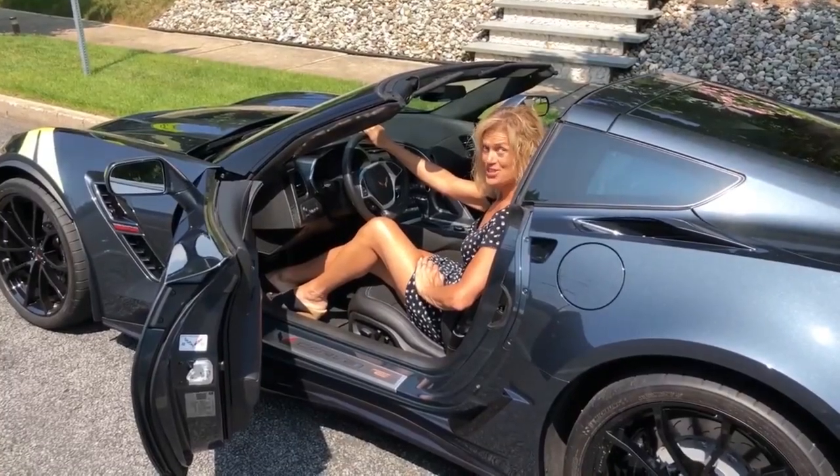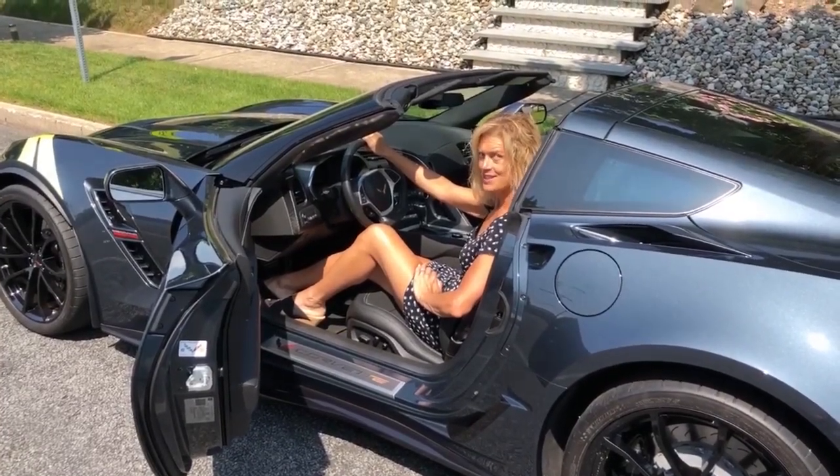Hey everyone, I'm Chrissy, and you're watching the Corvette Channel. Don't forget to click to subscribe!